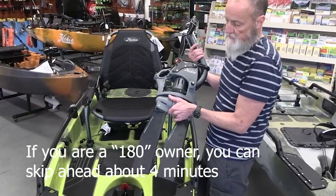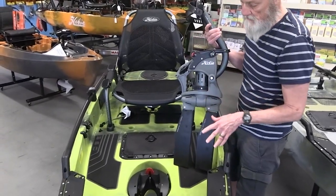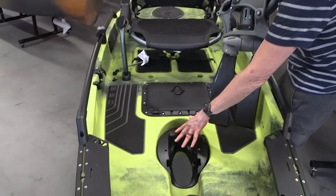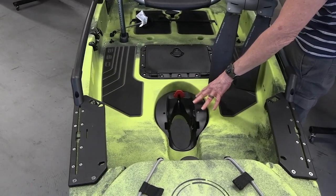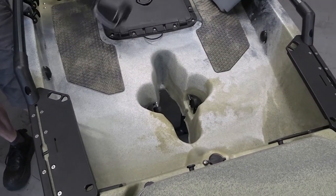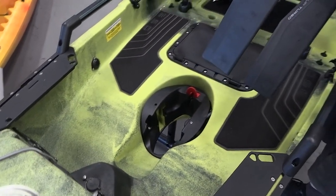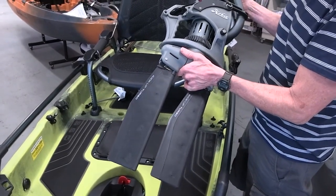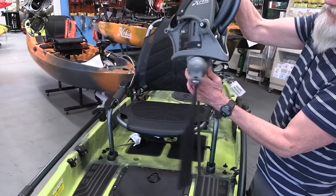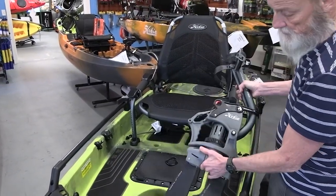This drive is the 360. The 360 and 180 drives are not interchangeable between the hull types. They are interchangeable between the 12 and the 14, but unique to each drive type — the hole in the hull for the 360 drive is very different than the hole for the 180. Instead of just being limited to forward and reverse, you can go at any increment in between — that's why it's called the 360 drive. You still have the kick-up features and the same back-and-forth pedaling motion.